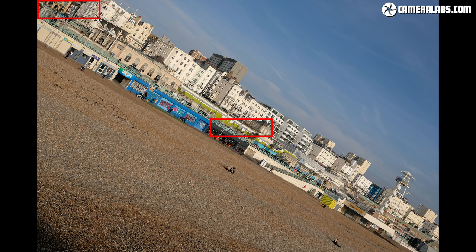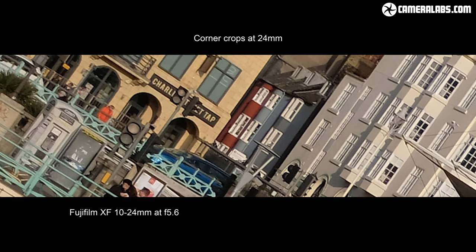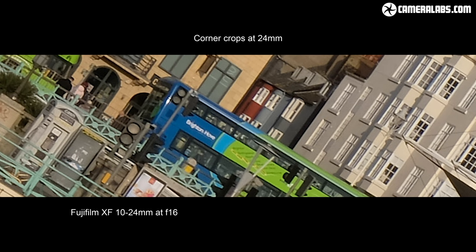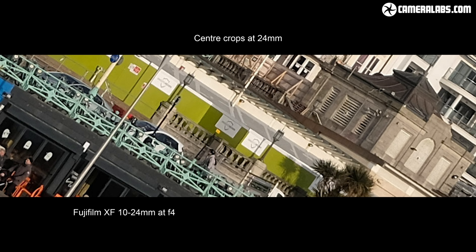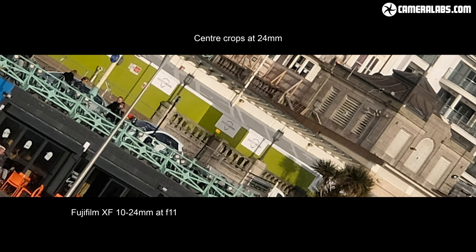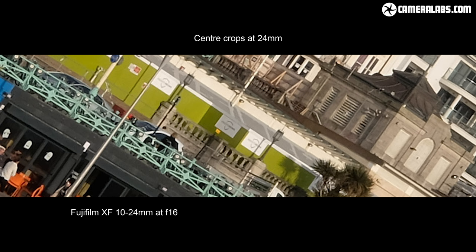For reference, I also include the XF 10-24mm by itself at 24mm. Starting at f4, the 10-24mm at 24mm only suffers from minor softness in the extreme corners and quickly sharpens up at f5.6 and beyond. By f8, it's looking very crisp in the corners. In the centre of the frame, the 10-24mm is delivering excellent results, but for the best performance across the frame, try to close it at least one stop to f5.6, or ideally f8. If you really need to shoot at brighter apertures, you'll enjoy noticeably better sharpness from the 8-16mm, especially in the corners.